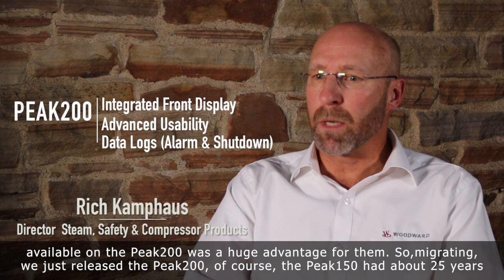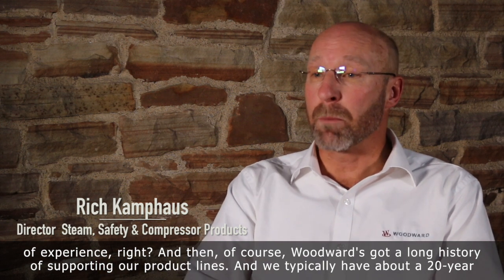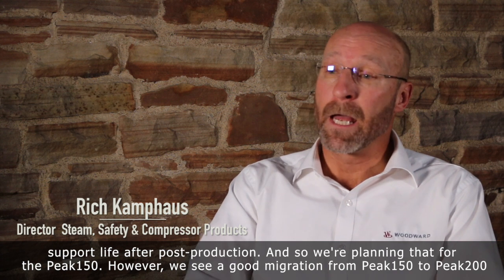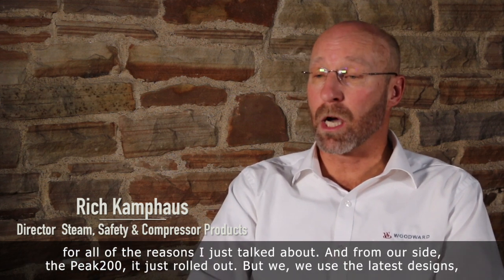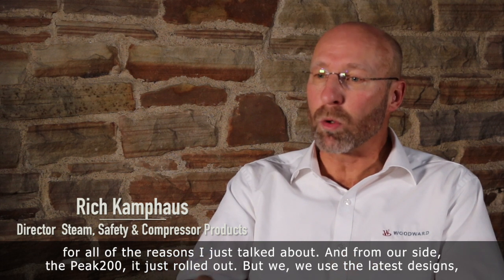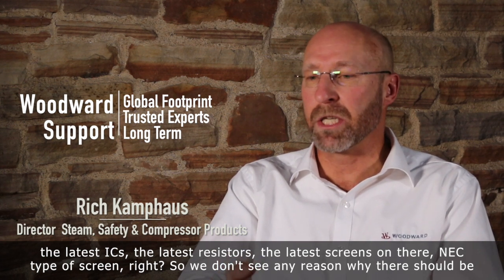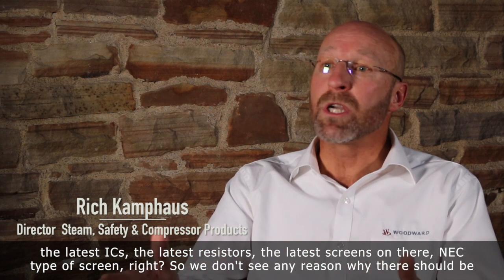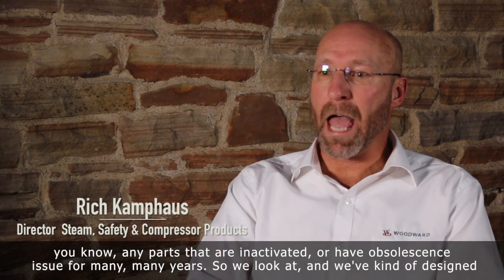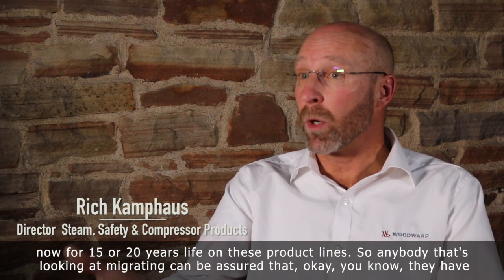We just released the Peak 200. The Peak 150 had about 25 years of experience. Woodward's got a long history of supporting our product lines — we typically have about a 20-year support life after post-production, and we'll plan that for the Peak 150. However, we see a good migration from Peak 150 to Peak 200 for all the reasons I just talked about. From our side, the Peak 200 uses the latest designs, the latest ICs, the latest resistors, the latest screens — an NEC type of screen. So we don't see any reason why there should be any parts with an obsolescence issue for many, many years. We kind of design now for a 15 to 20 year life on these product lines.